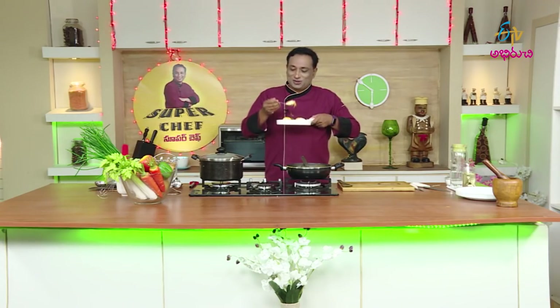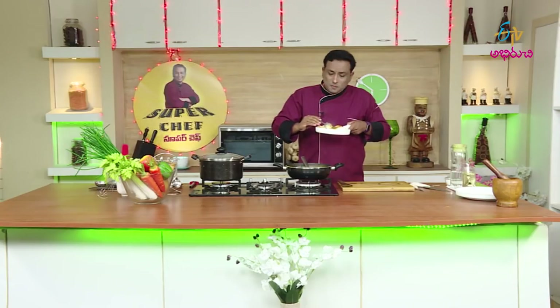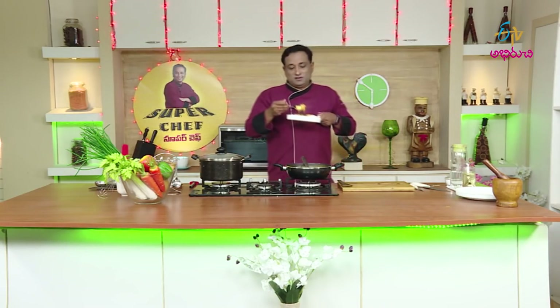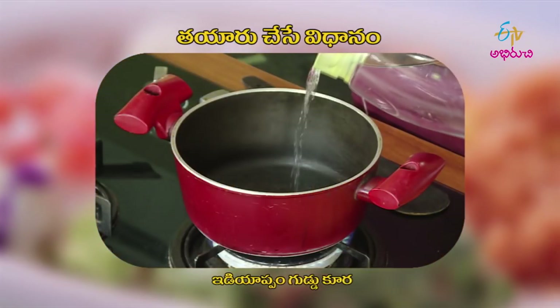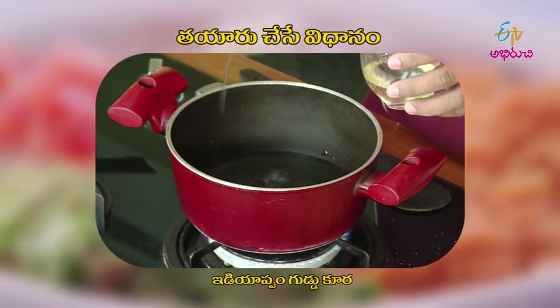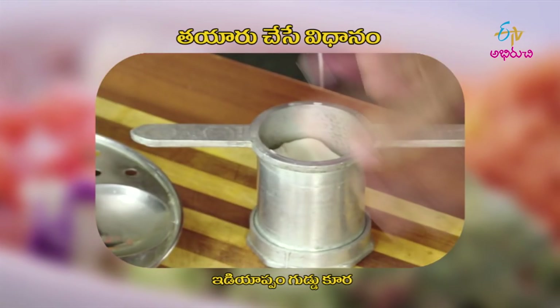Now we have to add the kodi guddu. When we try it, you can make it as you like. If you enjoy the kodi guddu, you can enjoy it. It is a good time to enjoy. I am going to put it on the table. You can do the same with the side. The dish will be soft. Just cook in a piece of vegetables.